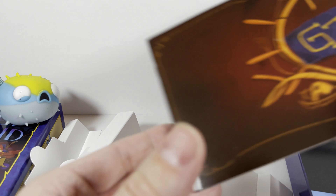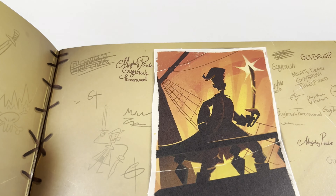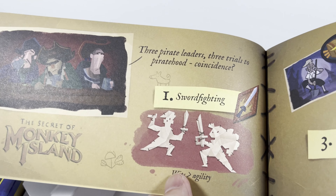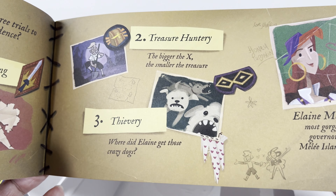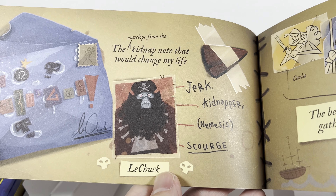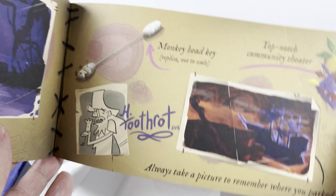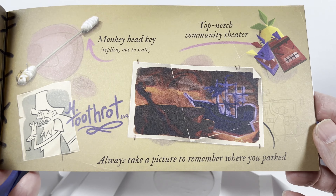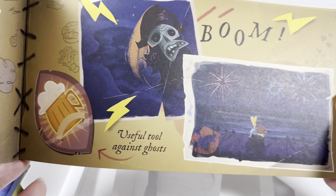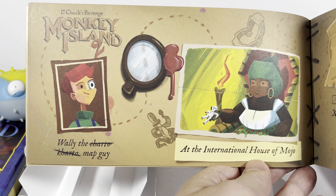We've also got what looks to be some sort of art book — 'Secret of Monkey Island.' It's actually kind of like a journal slash history of the other games. Spoiler alert if you haven't played Secret of Monkey Island! Here we go — here's Secret of Monkey Island 2: LeChuck's Revenge.